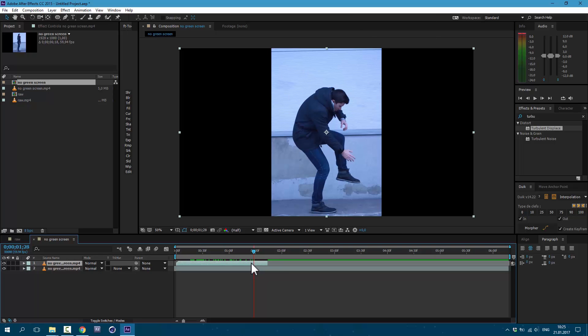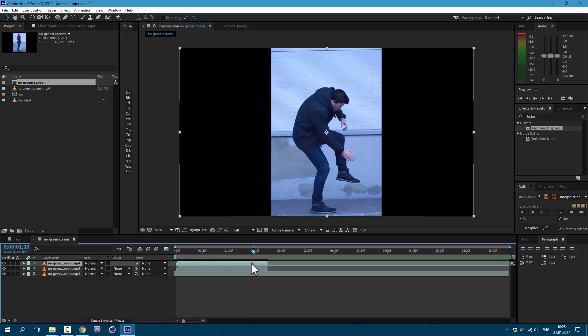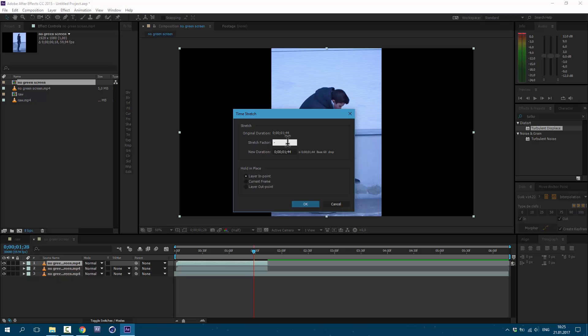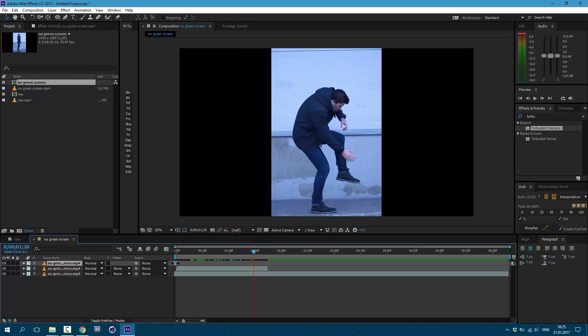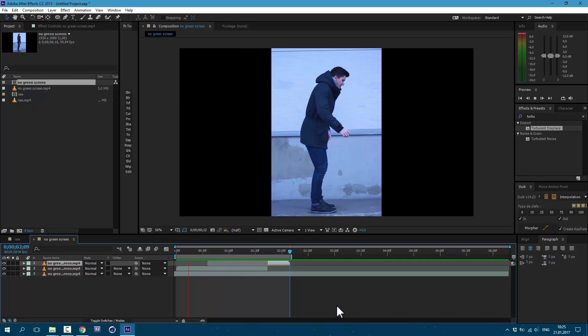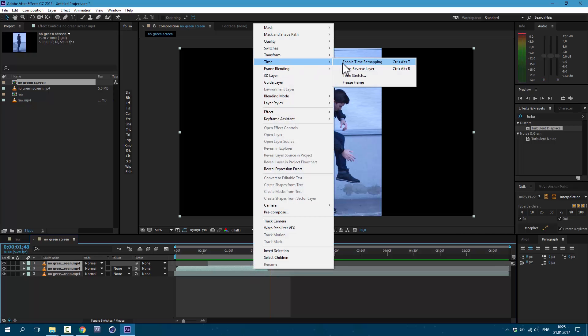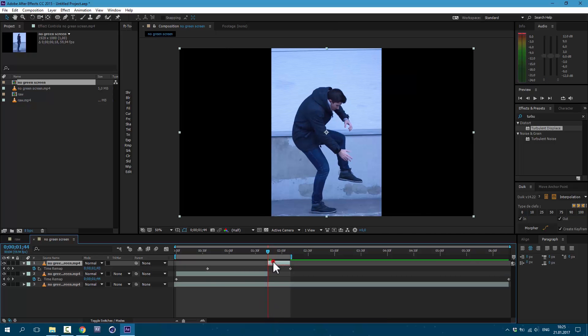Press Ctrl+D on keyboard. And also, you need to shoot your background like this. Go to Time > Freeze Frame. Drag this below. Select this layer, Ctrl+D on keyboard to duplicate. And go to Time > Time Stretch — let's set it to minus 25. And drag it over here. So we should have something like this — I'm flying out and flying back. We can also select both of these layers, go to Time > Enable Time Remapping. Select each layer, create a new keyframe, and press F9 on keyboard for easy ease.